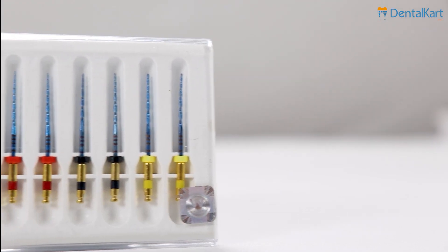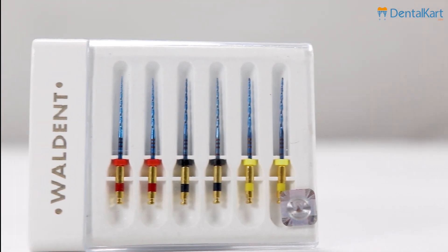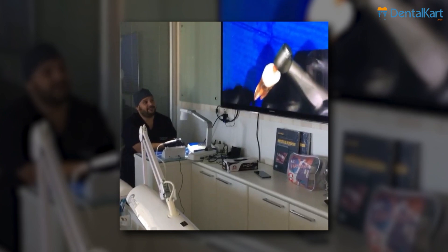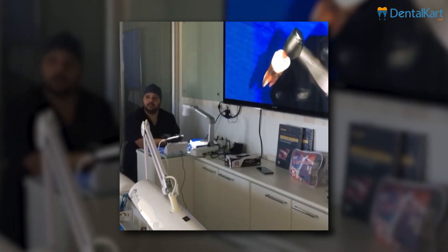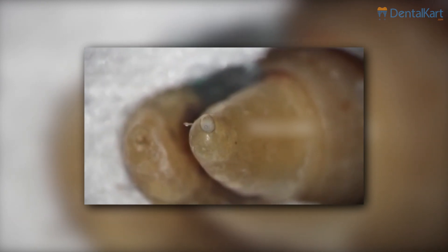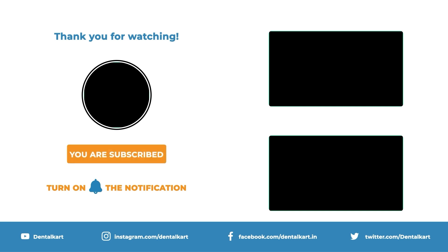Overall, reciprocating files offer significant benefits in endodontics. However, it is required to use them with proper training and technique to avoid potential complications. One significant concern is the higher risk of debris extrusion associated with improper use. That's all we have for today. Thanks for watching.